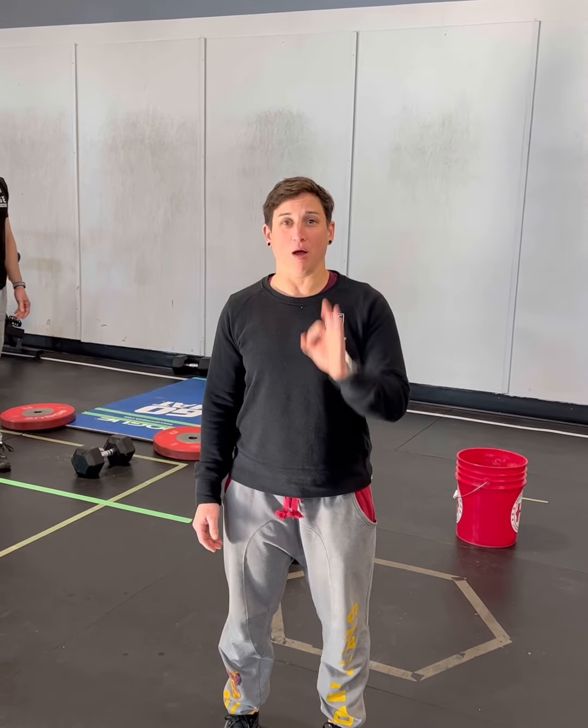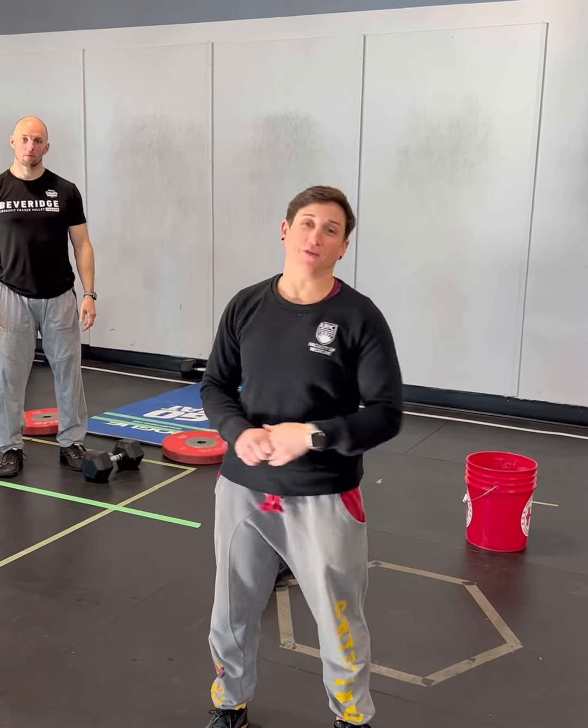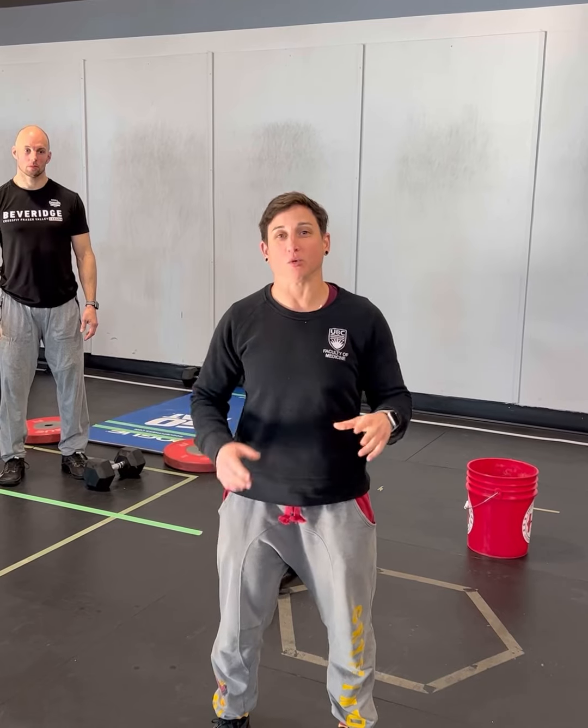Here's a run through of open workout 22.1. The workout is a 15-minute AMRAP of 3 wall walks, 12 alternating dumbbell snatches, and 15 box jump overs with a mandatory step down. Here's the run through and the movement standards.